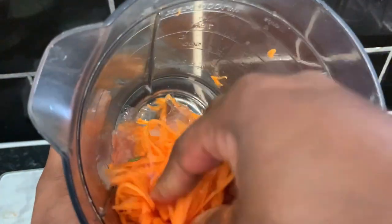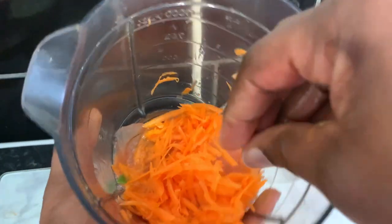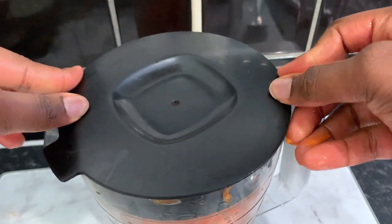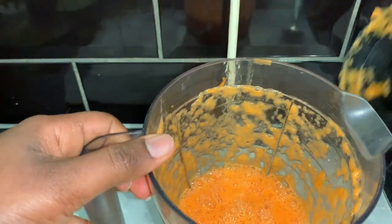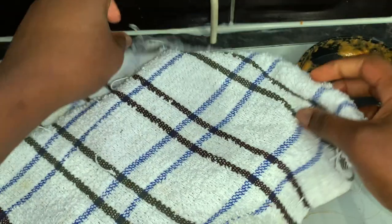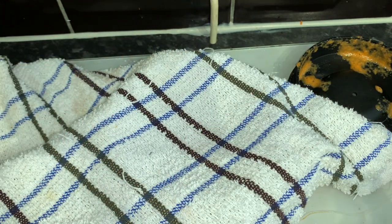Grate the carrot and pop it in your blender, then we're going to go ahead and add the aloe vera. Aloe vera is really great as well because it's really moisturizing and also has amazing hair growth properties. I added the carrot first and then the aloe vera, but realized it wasn't going to blend easily — so I suggest you do it the other way around: add the aloe vera first and then the carrots.